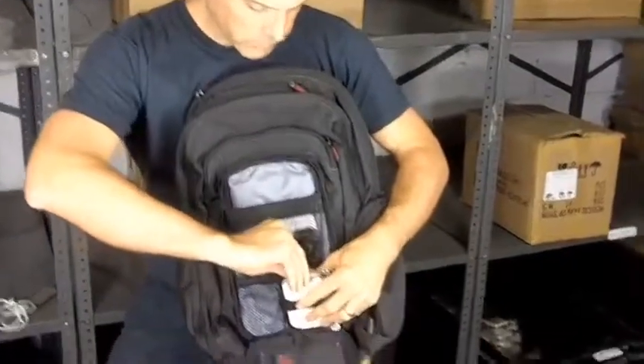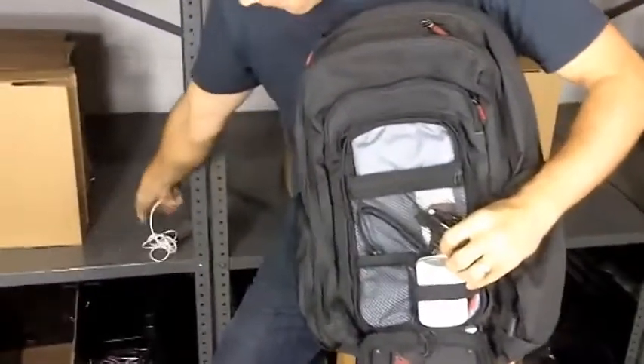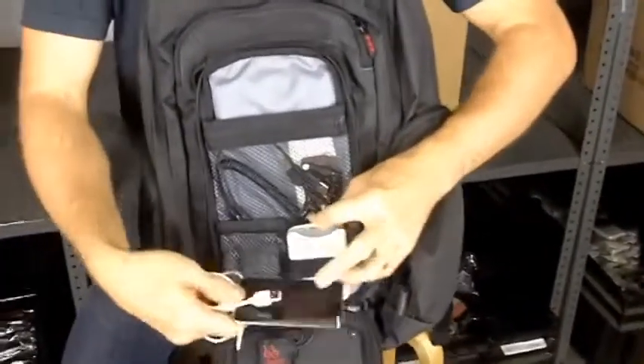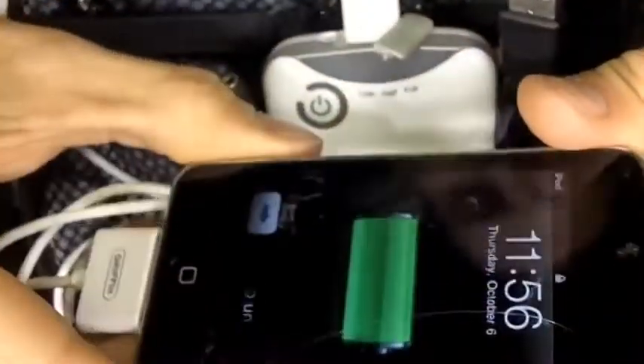To charge your device, there's a little USB port on the top of the battery. We're going to plug in this old iTouch here — and it's charging.